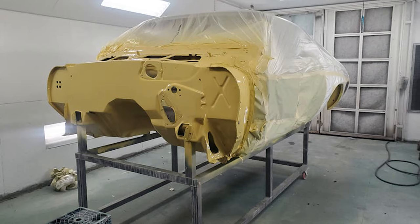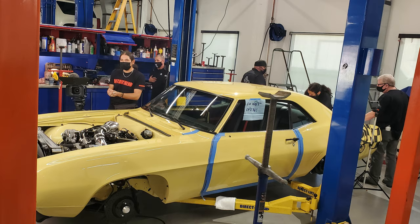Not paint and body though. No, not paint and body. We worked some miracles, but not when it came to that.